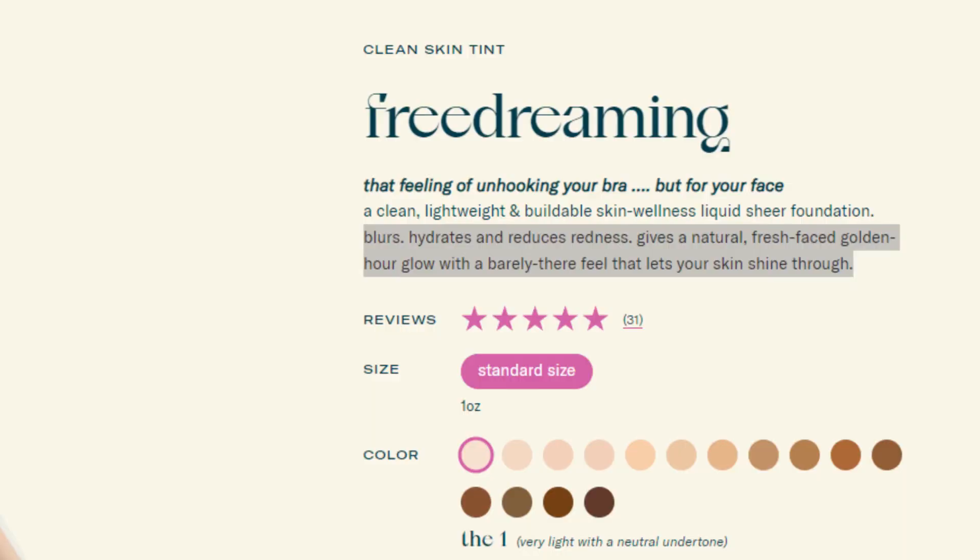This is called the Free Dreaming Skin Wellness Diffusing Tint — it is a clean foundation, available on their website or at Sephora. I've had this on for about five hours now. The blush did kind of pick some of it up, so I would definitely make sure it's dried down before you apply any blush over it. It's worn off a little bit on my chin — that's usually where it wears off — but other than that, I don't think it's worn off too much.